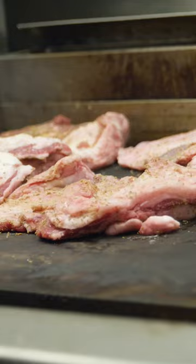Nice and seared on both sides. And here's our reserved braising liquid from our last braise. That just simply gets poured over the top. This gets covered in foil and goes into a 350-degree oven for about three hours.